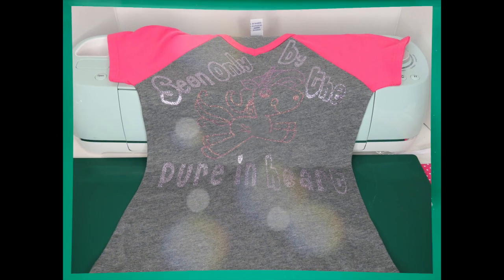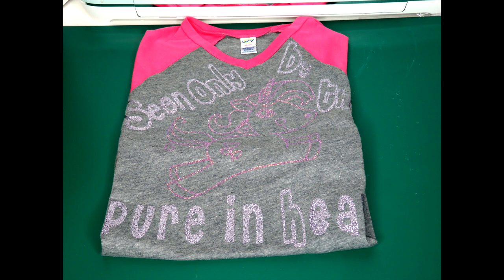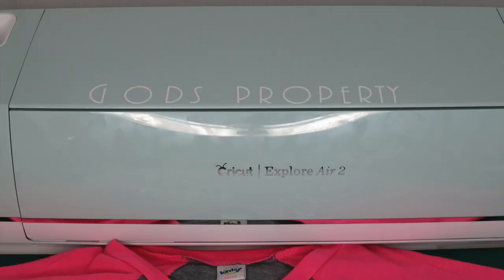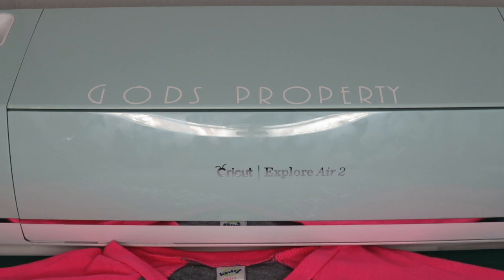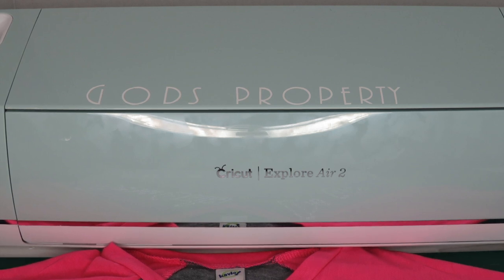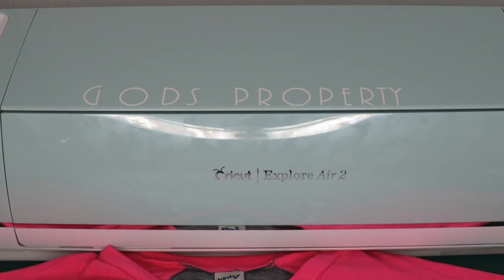You do need some space for this machine. This is the first creation — my daughter and I got together after seeing a movie and she wanted a unicorn shirt. You can see the unicorn in the center, and we put the words 'seen only by the pure in heart,' which was a caption from the movie. I also used the vinyl they provided to put 'God's property' on my unit.